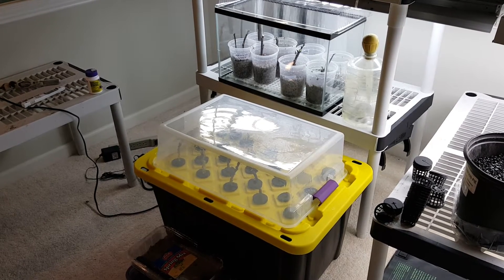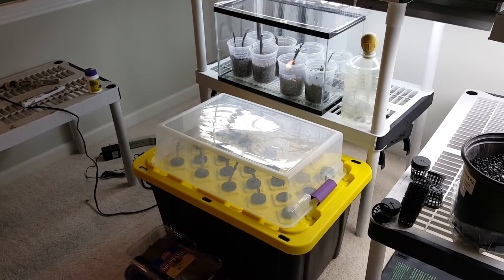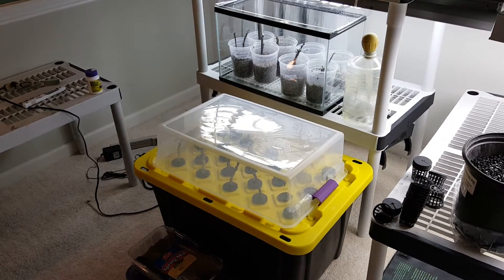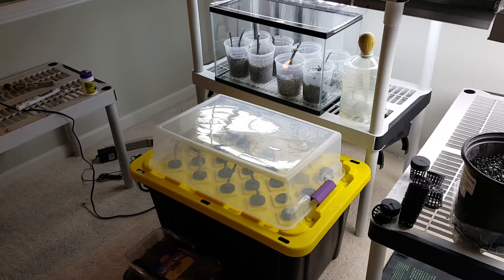Good evening and Merry Christmas everybody. Hopefully everybody had a good Christmas and a happy holiday. Tonight I want to go through the room that I'm using to grow and propagate some of my cuttings.